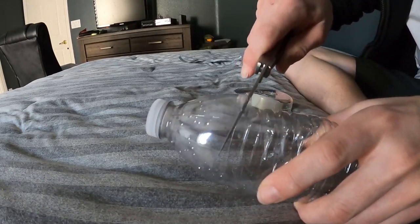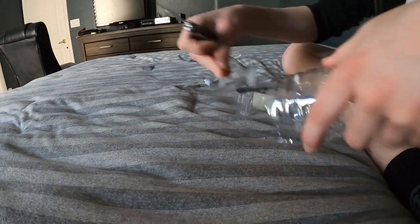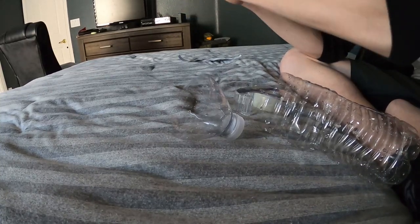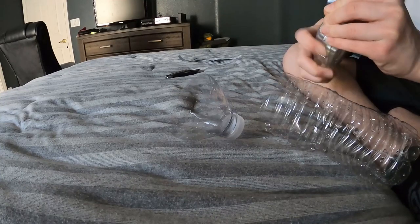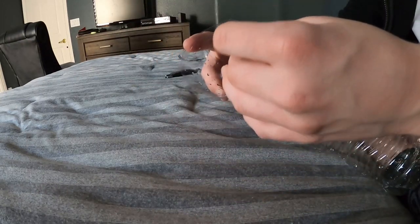I'm not the best at cutting in a straight line. If you mess up, tape can come in handy here. So if you cut one side too deep like me, tape will help fix that.